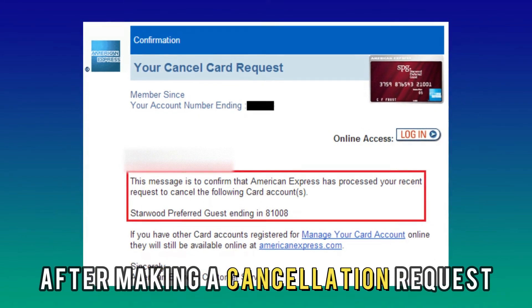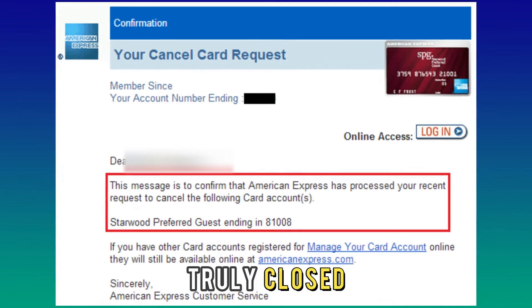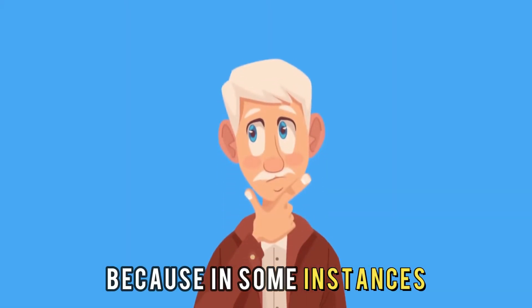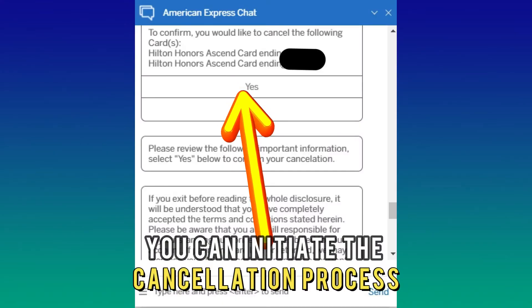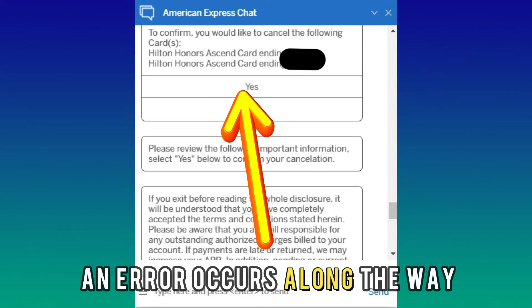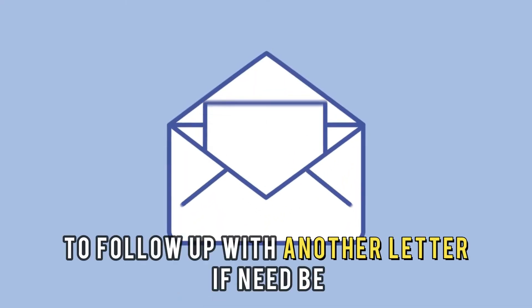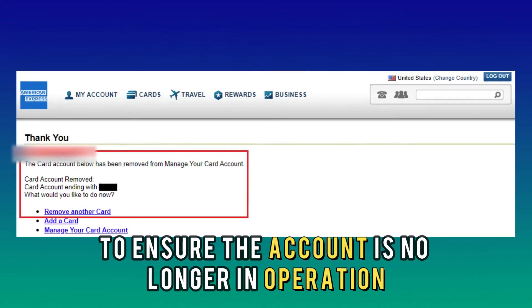After making a cancellation request, ensure you follow up to verify that the account was truly closed. Because in some instances, you can initiate the cancellation process and an error occurs along the way, meaning that your account still reads active. Follow up with another letter, if need be, to ensure the account is no longer in operation.